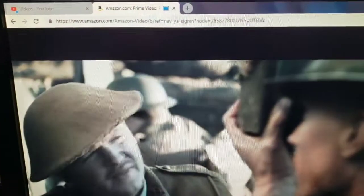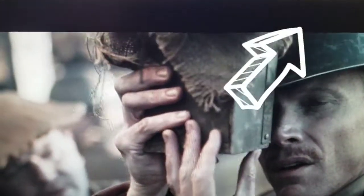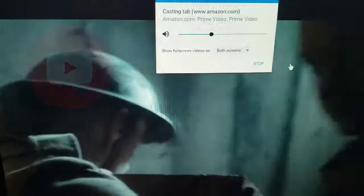So what you want to do is be signed into your Amazon Prime account through Chrome — Chrome only. You want to go to your upper three bars here and hit Cast. What that will do is pull up your smart TV or your Chromecast.